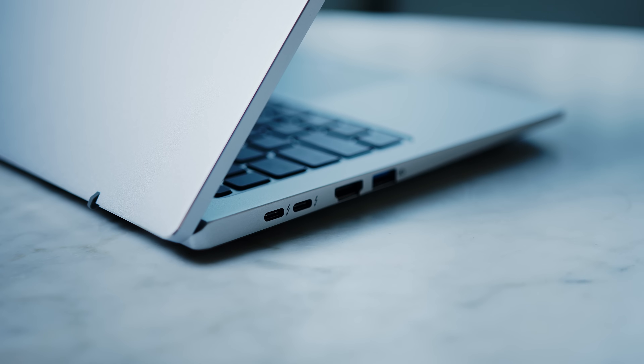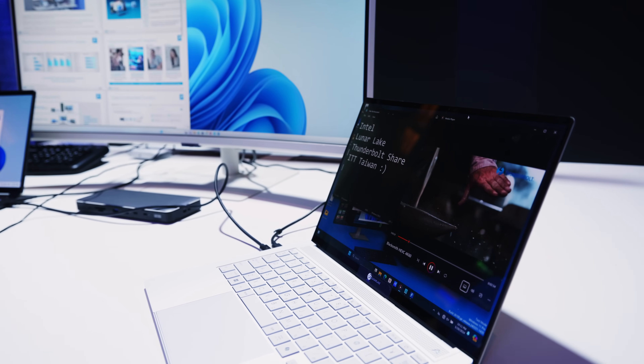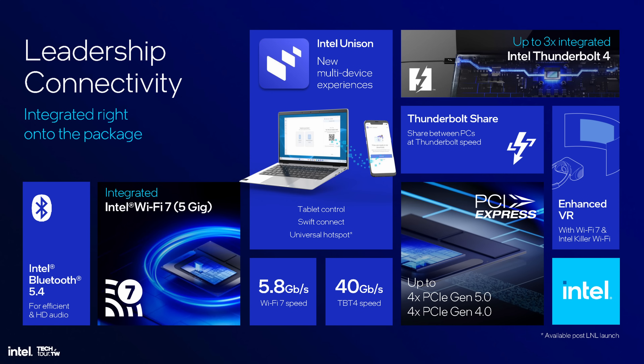You also need to connect stuff to your shiny new notebook. The platform features the latest and greatest, with a guaranteed two Thunderbolt 4 ports in every device — three in total being supported by the chipset — Wi-Fi 7 across the board, and Bluetooth 5.4 right on the package itself.